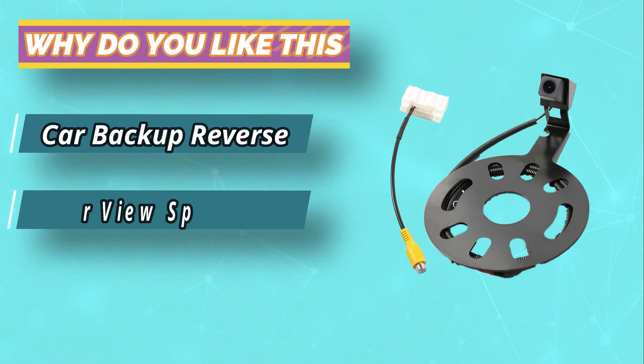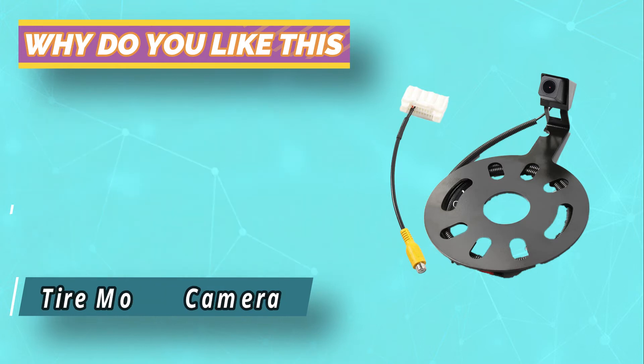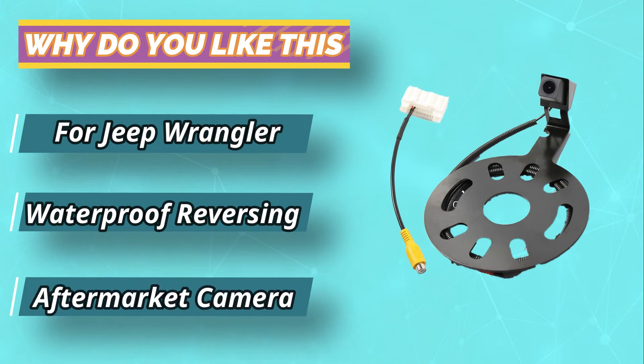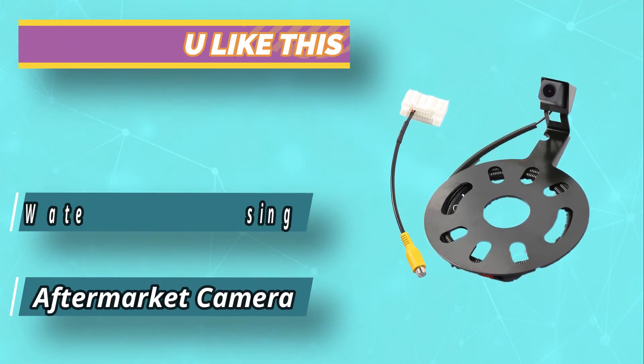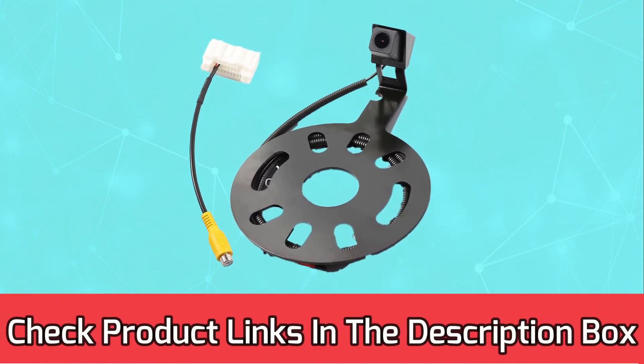CCP Lens Shot provides a quality boost for day and night capture. The 150-degree wide-angle view allows for a safer driving situation. Reverse without any worry once you have the E-Way Aftermarket Backup Camera for Jeep Wrangler. For current prices and discounts, check links in the description box.